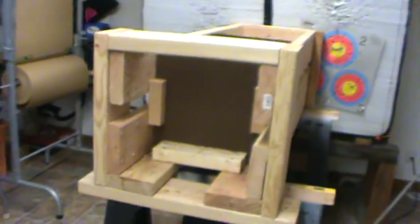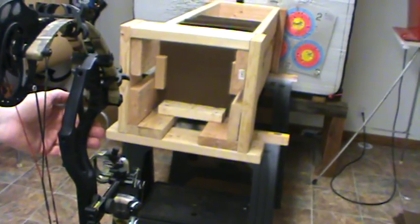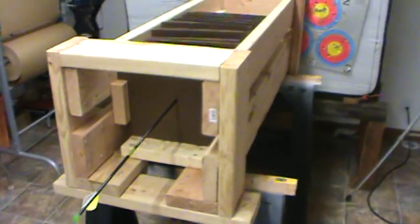This is the Wacom XL. New set of boards. Fire when ready. We got three blades cutting, and it went through 1, 2, 3, 4, 5, 6, 7, eight boards. Eight boards.